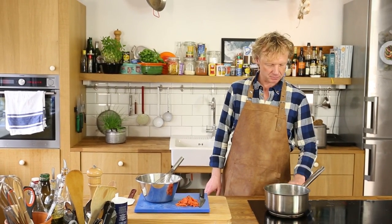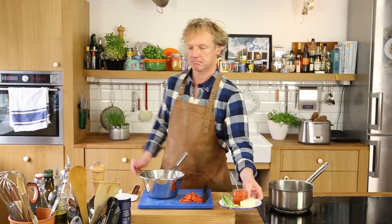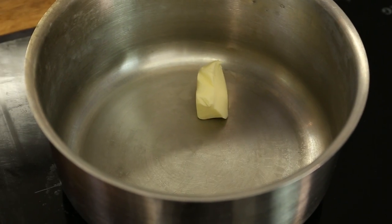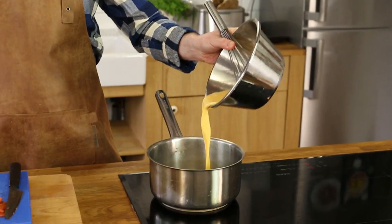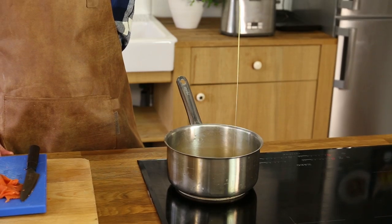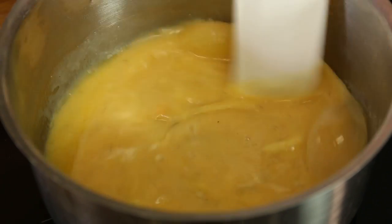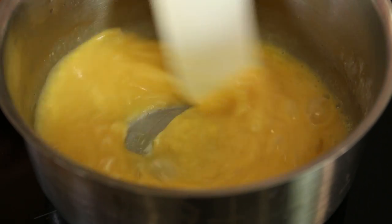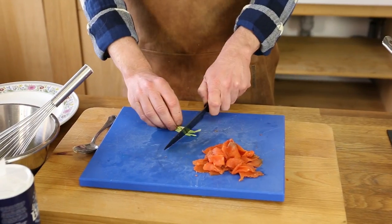I've got a saucepan right here, have it on medium to high heat, and I add maybe a teaspoon of butter. Now the butter is melted — I add the eggs and use this scraper every five or six seconds to beat the egg. Leave it a few seconds, come back a few seconds, and you will create these amazing beautiful scrambled eggs.